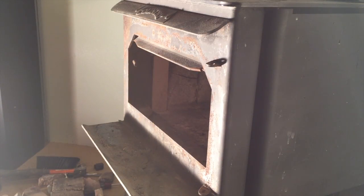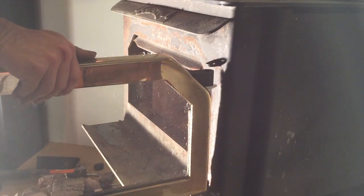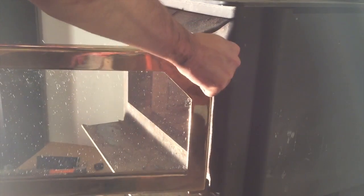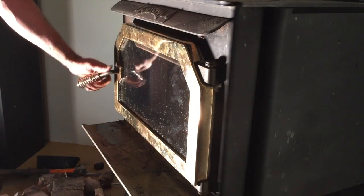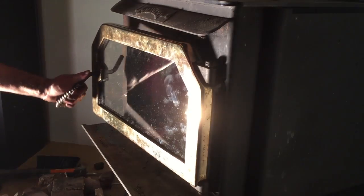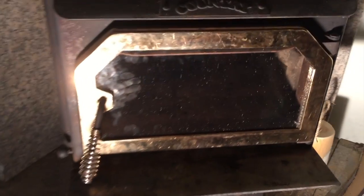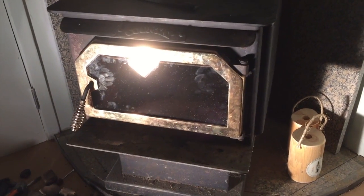Okay, moment of truth — I've had a hard time getting this in before. One more try... That's it! Wow, that is beautiful — one rebuilt stove with the fingerprints and all. We'll wait till tomorrow and fire it up!